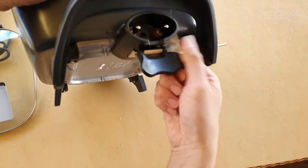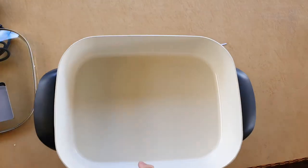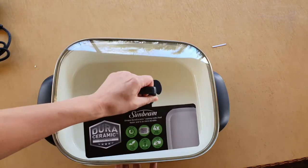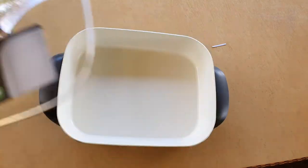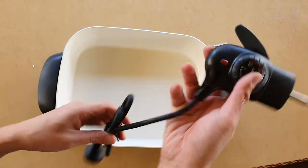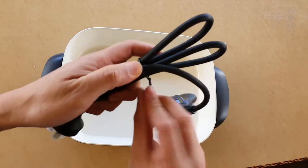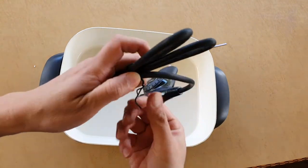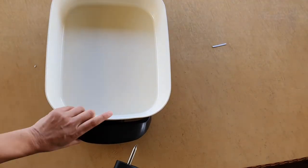I wonder what this one here is for — it's a clip. It's just the fry pan and the lid. So you've got the lid, and then you just plug this one in onto the side. I'm just going to undo this one.